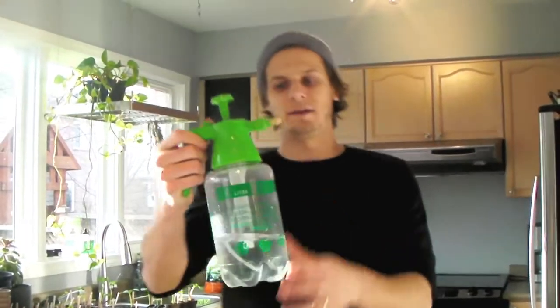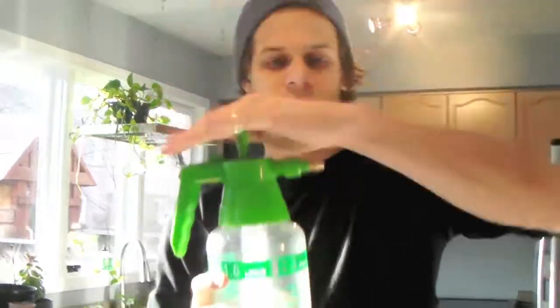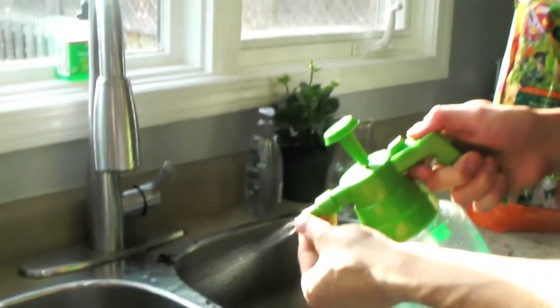This is a great little thing — you fill it with water, pump it, and then you can adjust the nozzle. I'm just going to soak these two pots down that I just did.